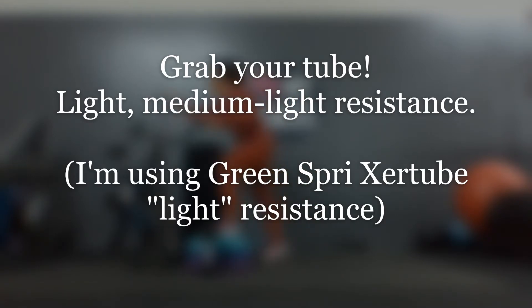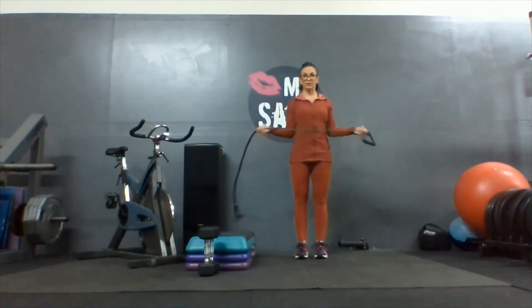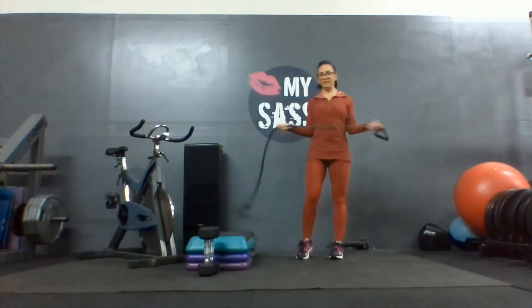Let's do a little bit of shoulder rehab using elastic resistance. I'm going to hold my tube about shoulder width apart, palms up. Keep those elbows tight as you externally rotate your hands out.